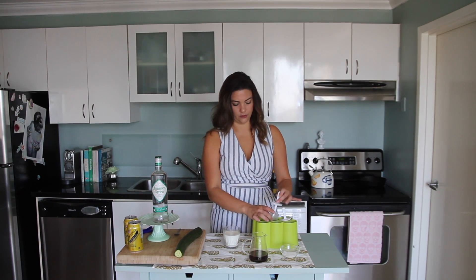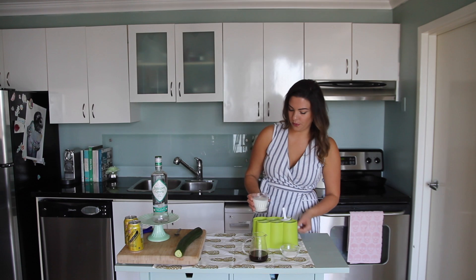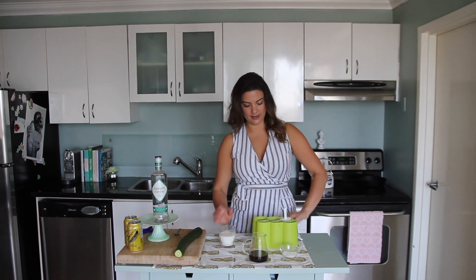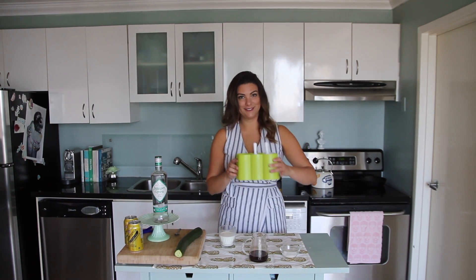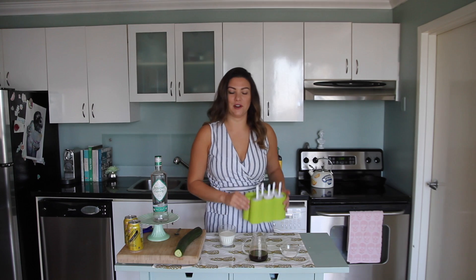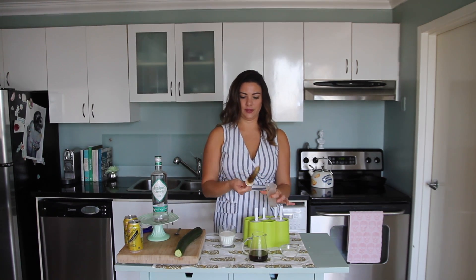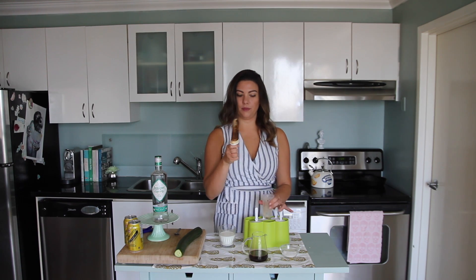Pour the cream mixture over top of the already frozen coffee layer, just like so. That's going to go back in for another two hours. Now the popsicles are completely frozen and they're ready to enjoy. There we have it — our beautiful iced coffee popsicle with a little surprise layer of cream!